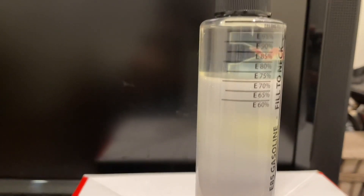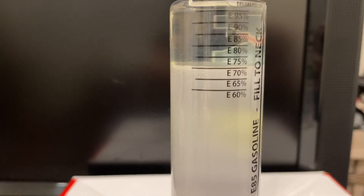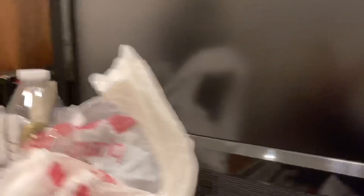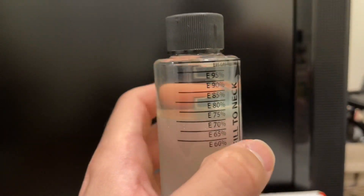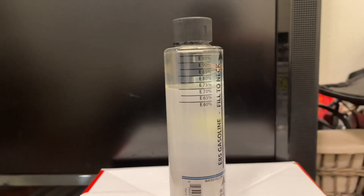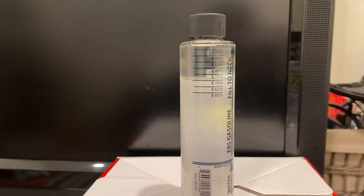About five minutes has passed and as you can see the separation between the ethanol and the water — this e85 only tested a little bit above e70. I wouldn't recommend putting this in your car. If your fuel doesn't test at least up to 85, I don't recommend putting it in your car. This one obviously tested low, and this is the kind of thing you can expect from pump fuel.